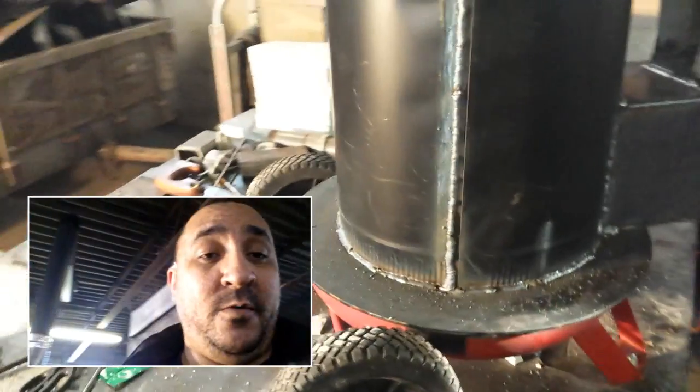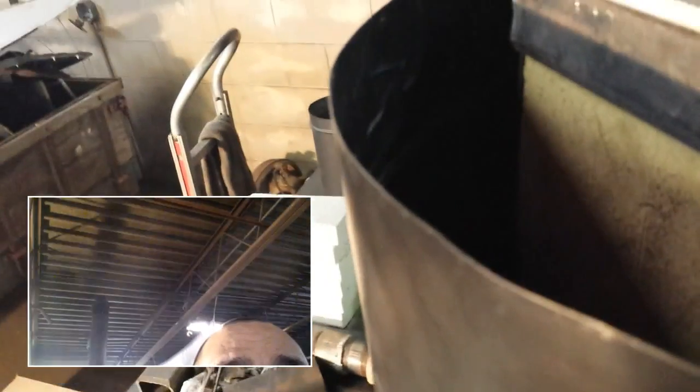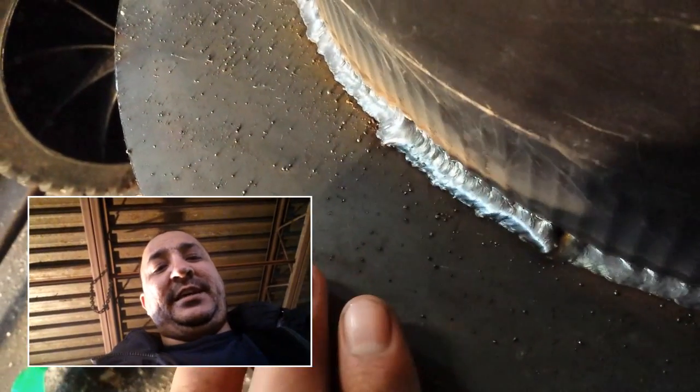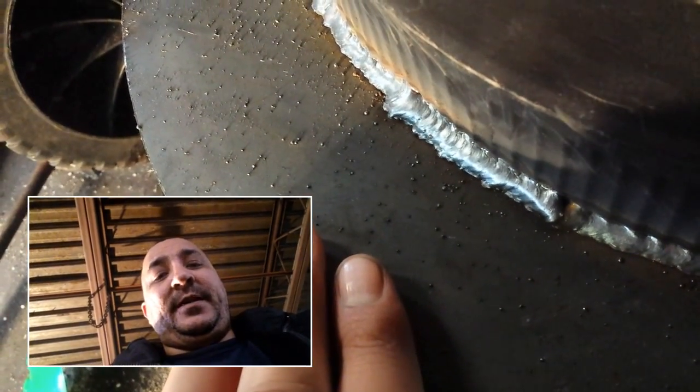I just finished welding this whole thing off. One thing I want to talk about is this — it's paper-thin metal, probably thinner than 20 gauge, maybe 22 gauge. I'm welding that to 3/16 plate, and that's not easy if you don't know what you're doing. When welding thin metal to thick metal, you need to set your welder up for the thick metal. If you don't run it hot enough to penetrate the thick metal, it'll never really grab hold — you'll weld the thin metal but never penetrate the thick.